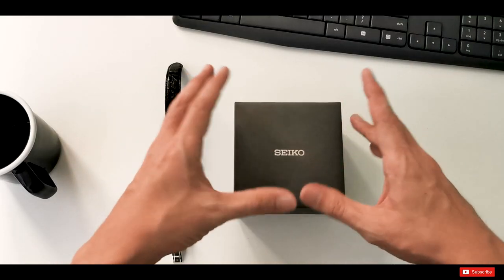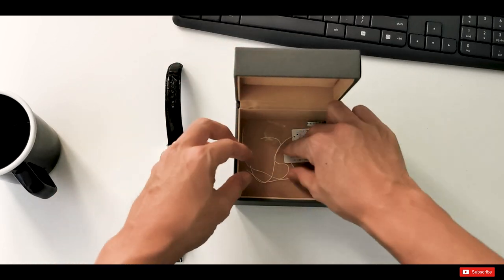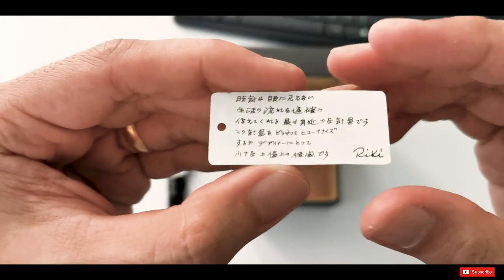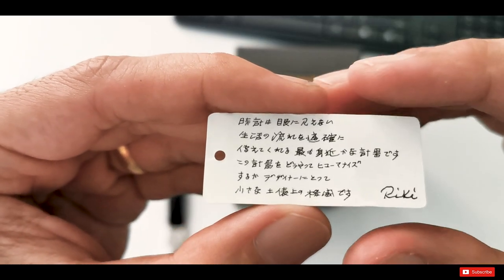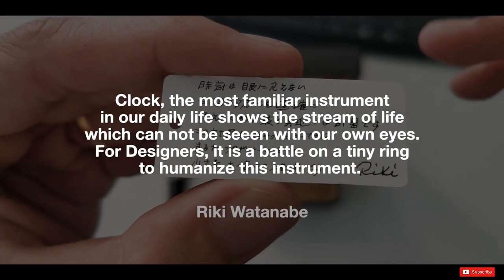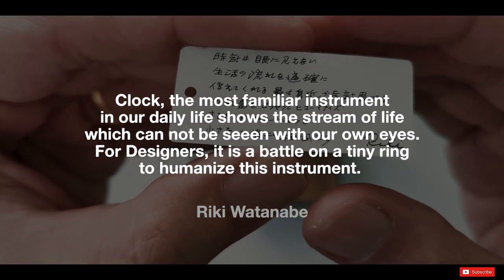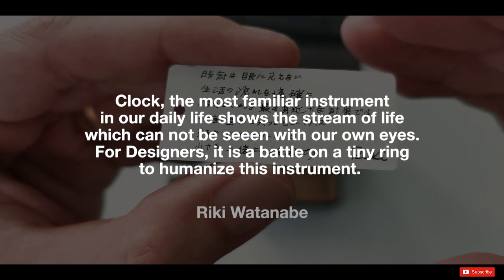In this box I also found something quite interesting — an original tag that came with the watch. It has some Japanese writing on it. I got some help to translate this paragraph and it reads something like this: 'Clock — the most familiar instrument in our daily life — shows the stream of life which cannot be seen with our own eyes. For designers, it is a battle on a tiny ring to humanize the instruments.'